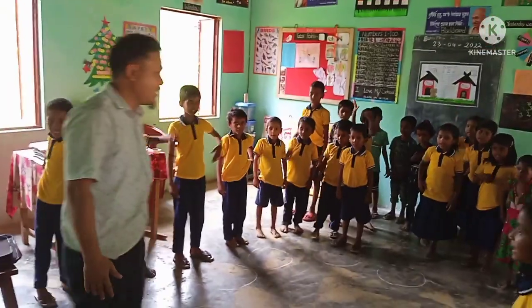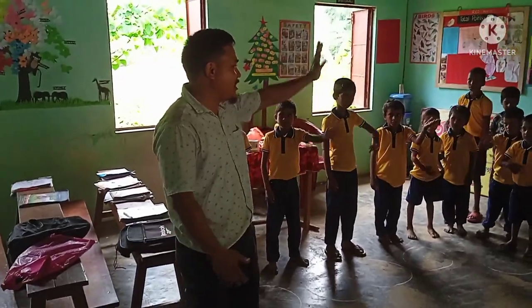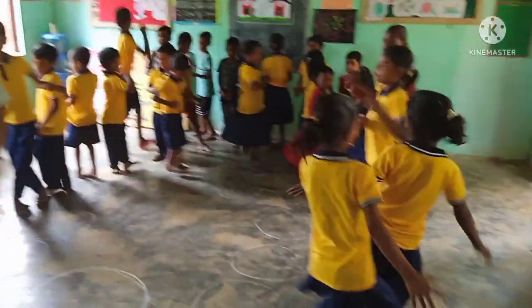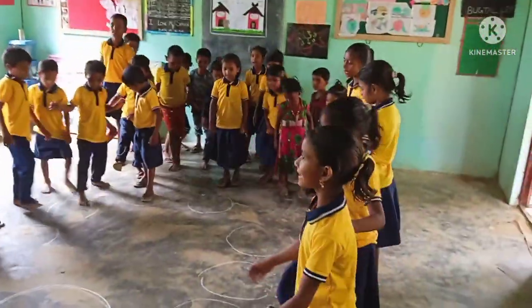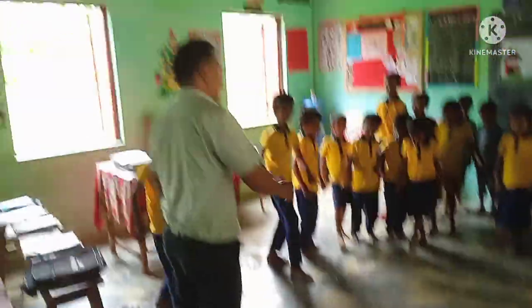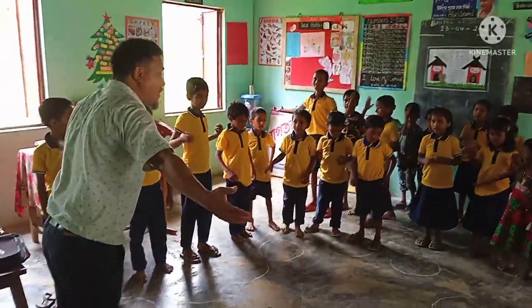Right hand. You put your left hand in, you put your left hand out, you put your left hand in, and shake it all above. You do the hokey cokey, turn yourself around. You put your right leg in, you put your right leg out, you put your right leg in and shake it all about. You do the hokey cokey, turn yourself around. And that's all about left leg.